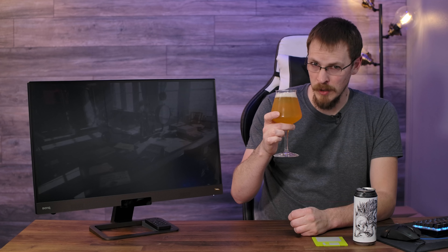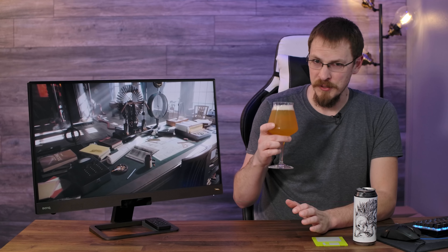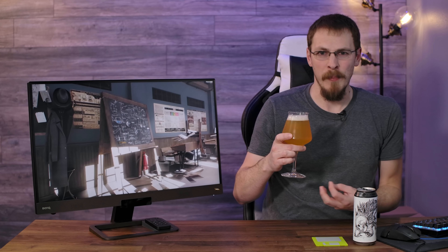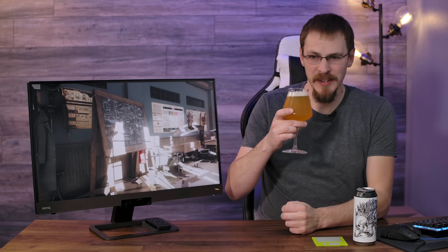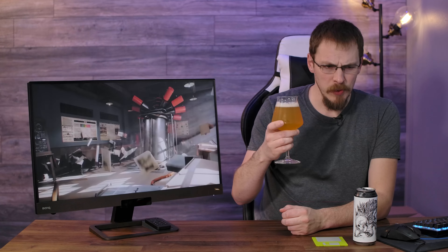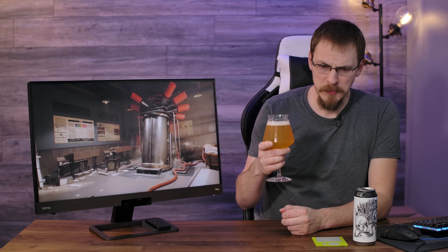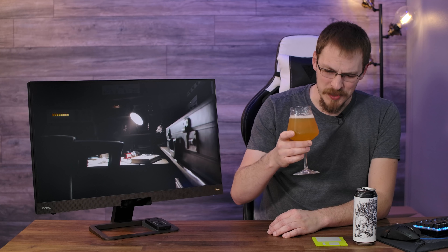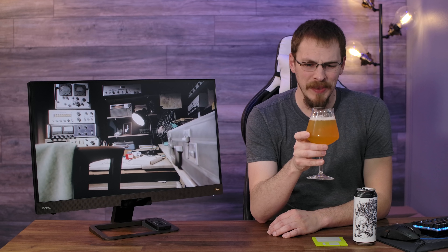That is a different aroma for an IPA. It's very, very sweet, and not like a malty sweet. You can still smell a lot of hops in there, but it's a very red fruit sweet — like strawberries and cherries and raspberries. It's not a smell I'd normally associate with an IPA. Wow — there are some things going on in this beer that I don't understand and can't nail down.